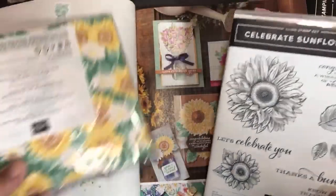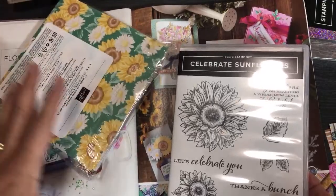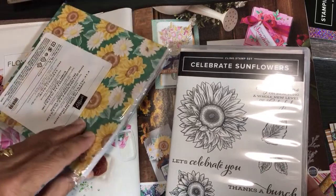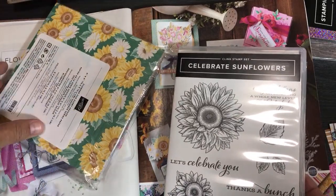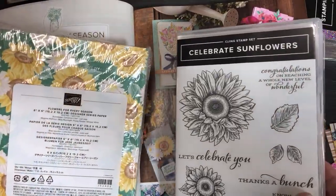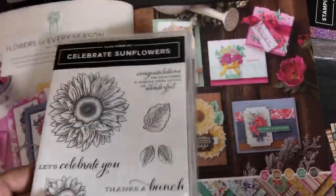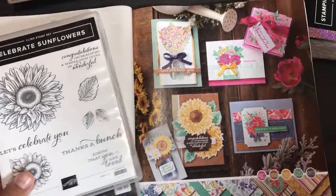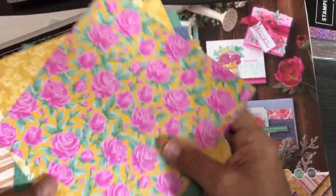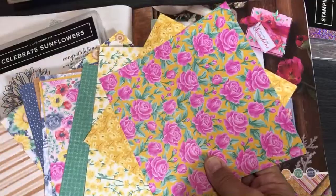I've shown you this paper already so I'm not going to open the whole pack, but look at this awesome paper — I just want to show it to you for scale. I do have some pages that are open. You get 48 sheets in a pack and the designs are double-sided. It's called Flowers for Every Season Designer Series Paper. I just can't open every single product here because of the size of my table.